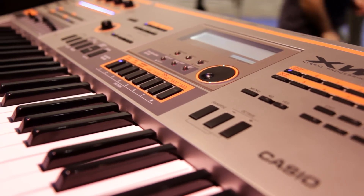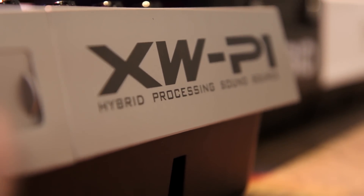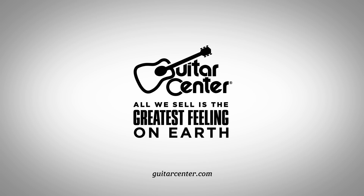Be sure to check out the new iPad app for the XW-P1 and G1 here from Casio. We're checking out what's new from NAMM. I'm Stacy from Guitar Center — be sure to check this stuff out at Guitar Center or on GuitarCenter.com. Thank you.